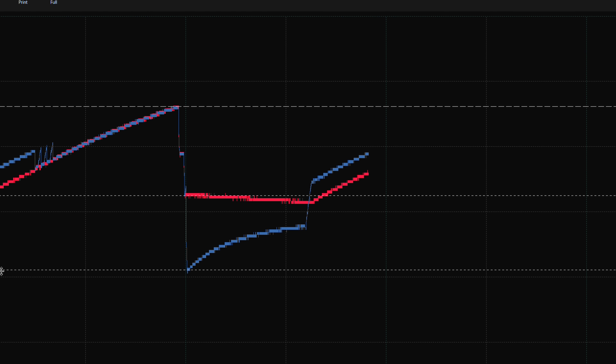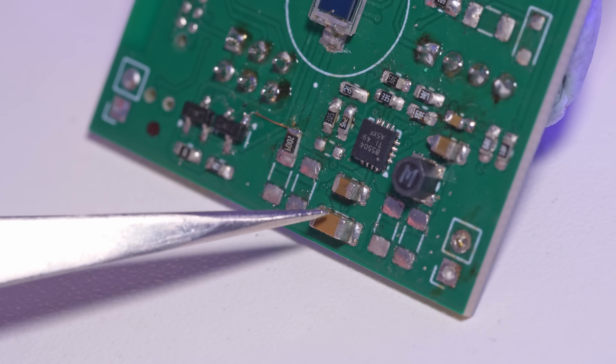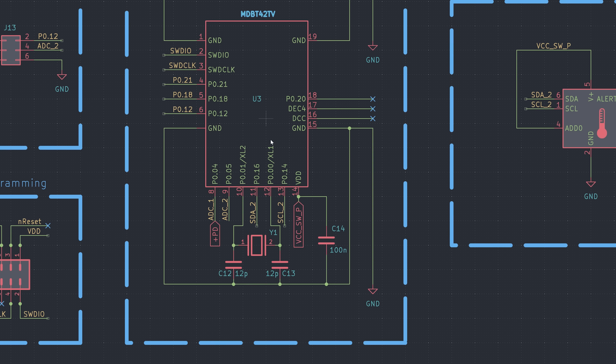That small voltage gets boosted, slowly charging the capacitor bank up to its desired voltage, at which point the battery good pin is toggled to drive a MOSFET, which allows power to all devices downstream of it.